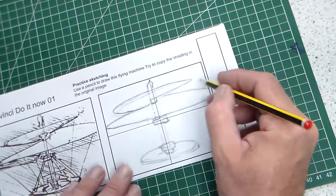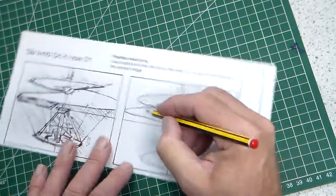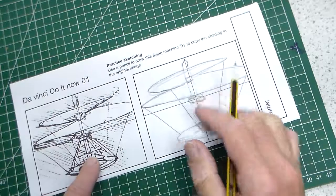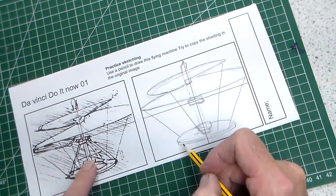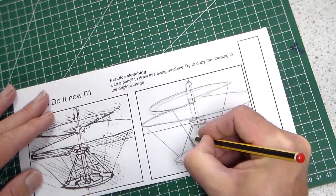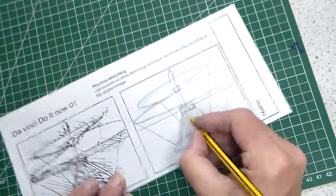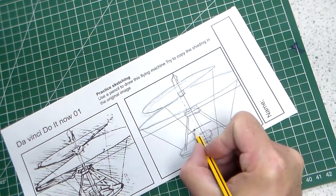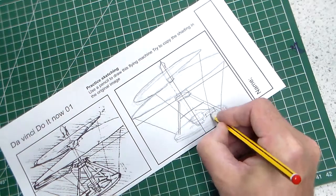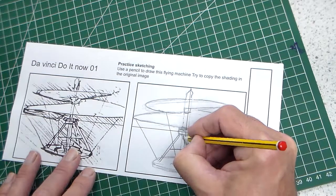We seem to have some lines coming down here, so we can add those. Then lastly we can add our frame here. It's just a case of looking at the detail on the drawing we're trying to copy and adding it step by step as accurately as we can. There's one leg behind here, and we can go over this pole.